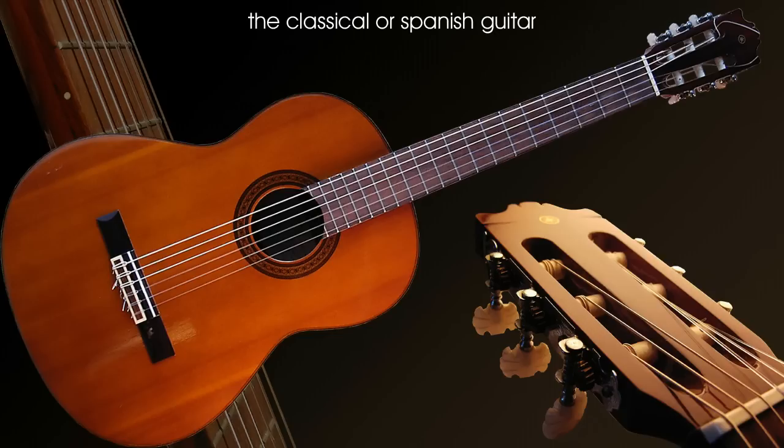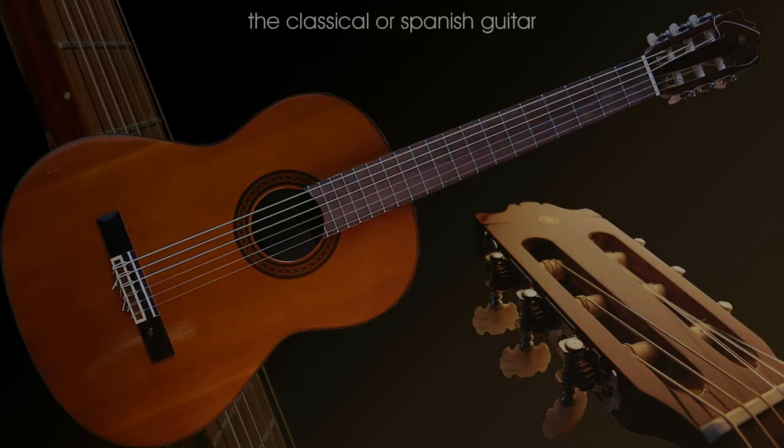There's an urban myth or common misconception that nylon strung guitars are the best guitar to learn on — this isn't true however. If you want to learn classical guitar it's perfect, but if you want to learn contemporary music this isn't the best guitar to start on.